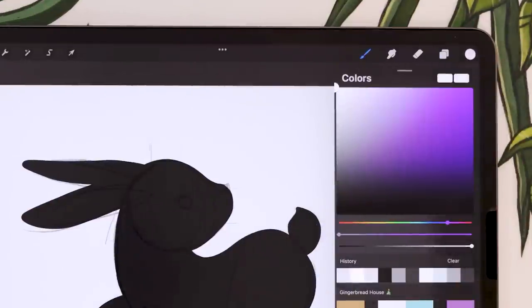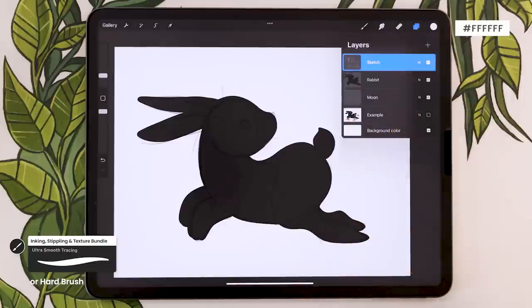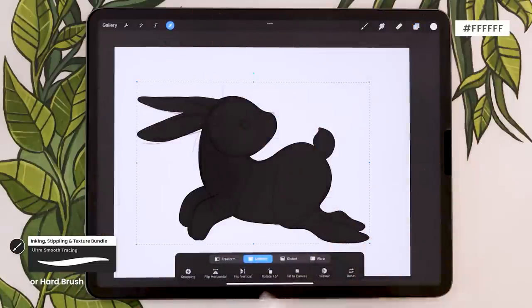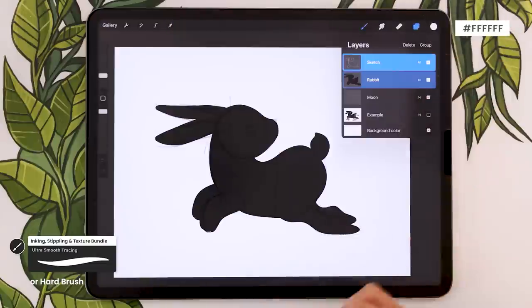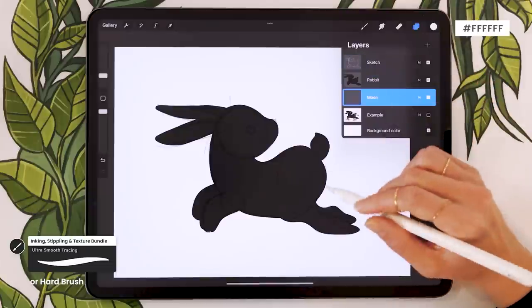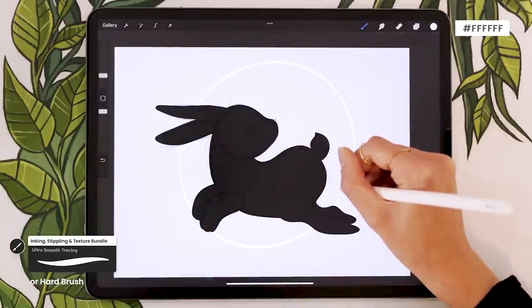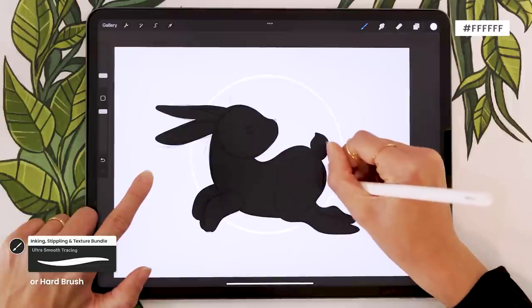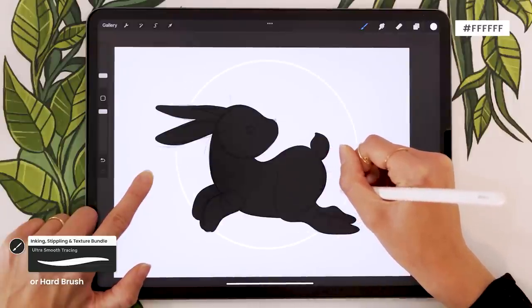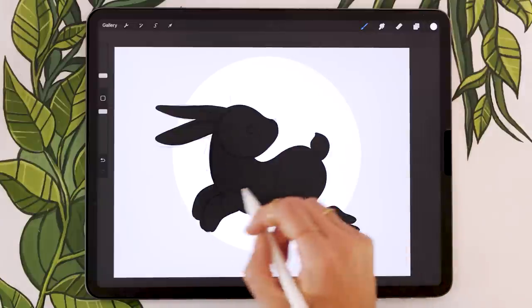Pick pure white. I'm going to start with a circle — but first I'll make the rabbit a bit smaller by selecting both the sketch and rabbit layers and resizing them. Then go back to the moon layer and draw a circle. In Procreate, draw a rough circle and hold your pencil to smooth it; Procreate creates an ellipse, but tap with another finger and it becomes a perfect circle you can resize. Fill in the circle, then come back with a round eraser — no texture, no feathering — to create a crescent moon shape.